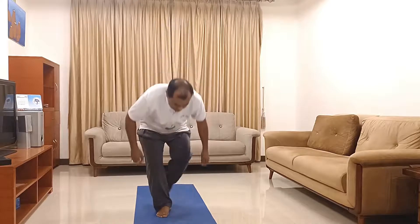Let's start with the prayer. Please join your hands and sit in any comfortable posture. Om Sangachatvam, Samvadhatvam, Samvomana Sijanatam, Devabhagam Yathapurve, Sanjanana Upasate.